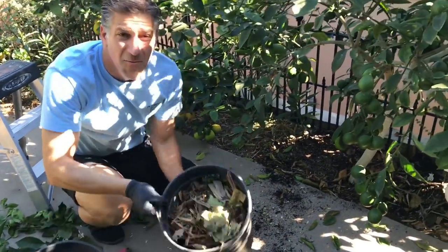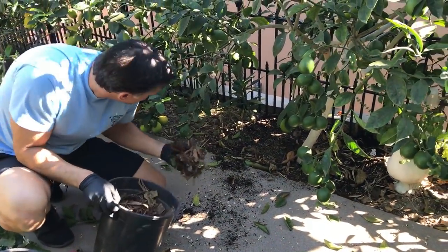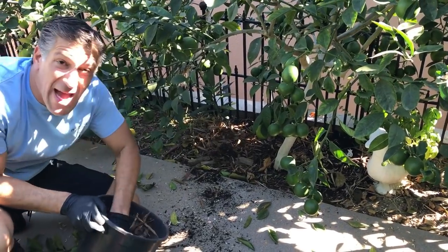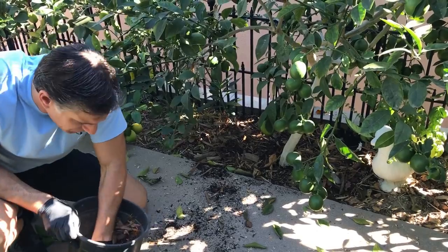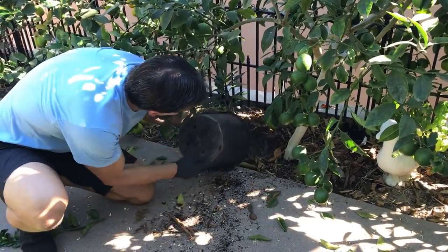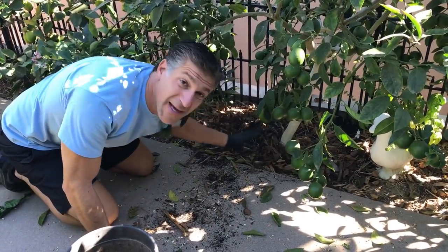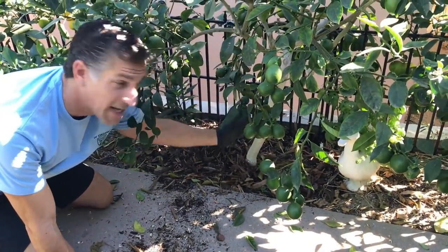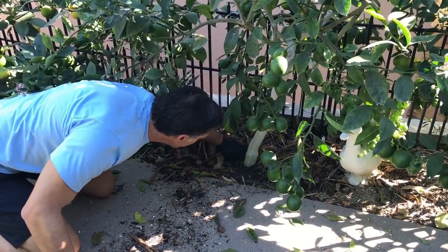The last thing we're going to do is help retain moisture by adding some more wood chips to the base — all around the tree. The goal is to add about a two to four inch layer of wood chips. We're being very careful not to let the wood chips come in contact with the bark. If they do, the wood chips will absorb moisture that translates into the stem and cause stem rot. Make sure you stay about two to four inches away from the stem of the tree.